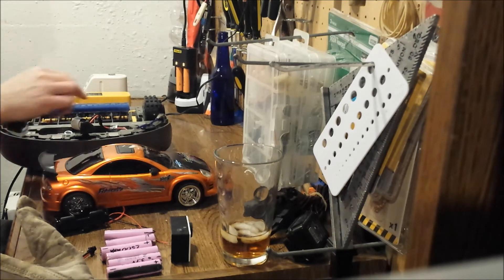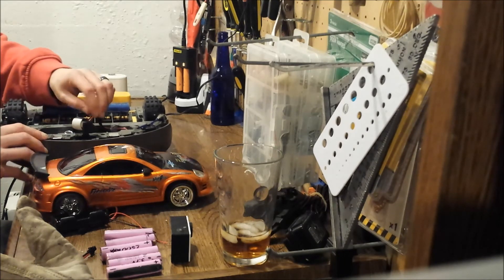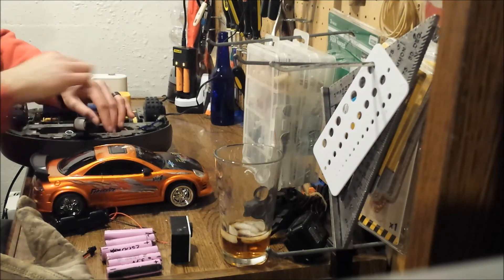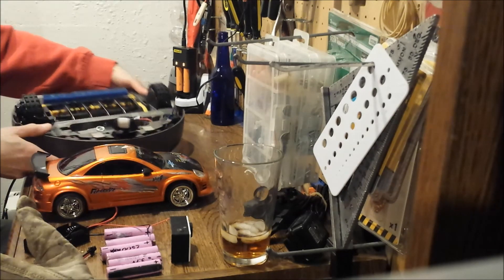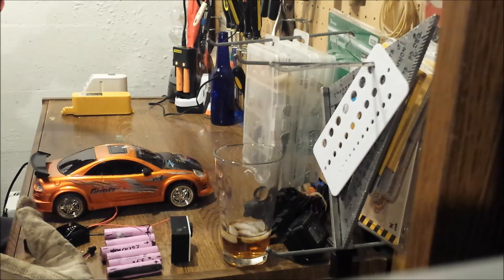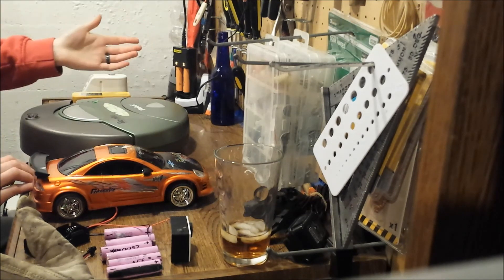I had these 2800 milliamp hour batteries charged to about 80% total power, and this thing ran for over an hour. You get good run time out of it, and it sits in there so it won't fall out.